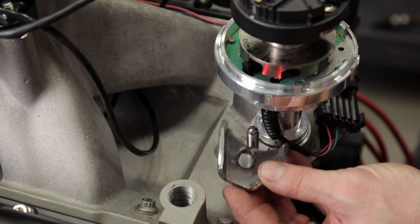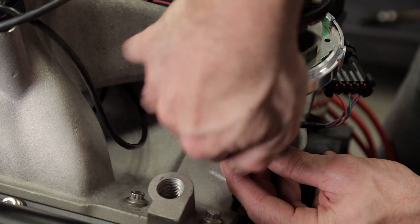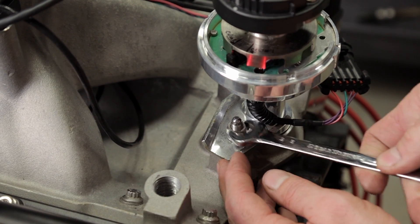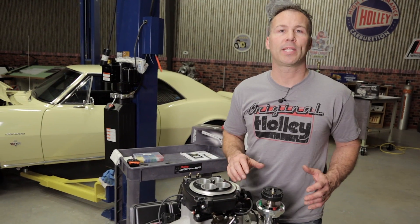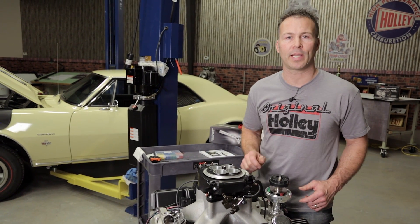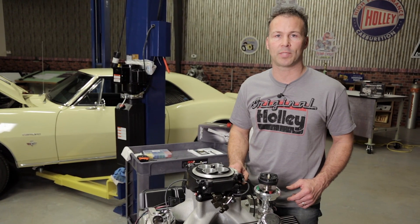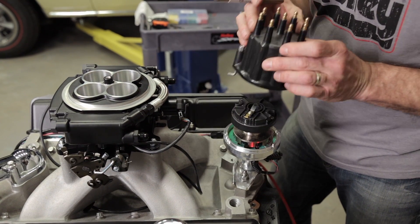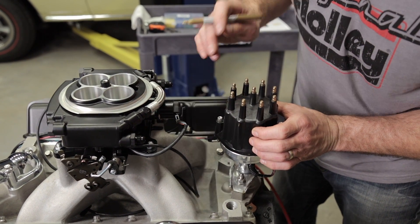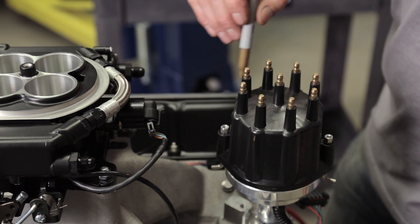Go ahead and reinstall your distributor hold down and lightly tighten it. Once you've completed this step, verify that the rotor is pointed in the direction you wanted to designate as the number one cylinder. You'll also need to verify that the harmonic balancer is still at 50 degrees before top dead center. Make note of the rotor position as you install the new cap and designate this as your number one cylinder. Starting with the number one terminal, install the rest of the plug wires according to your engine's firing order.